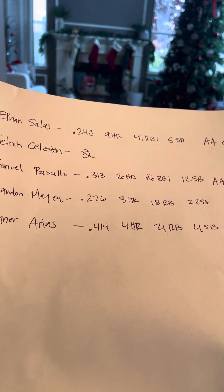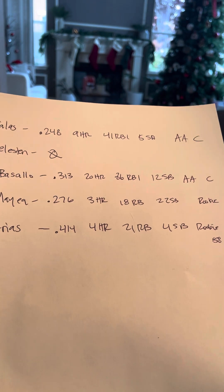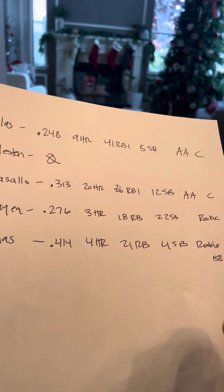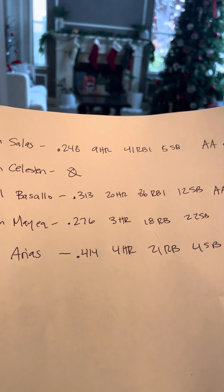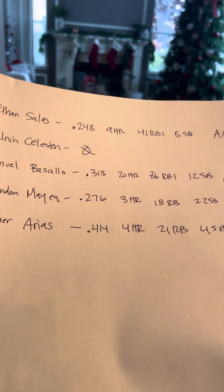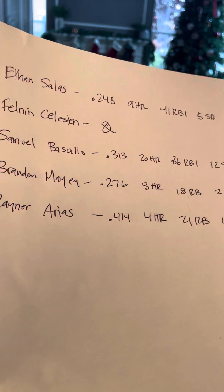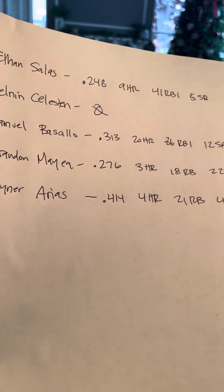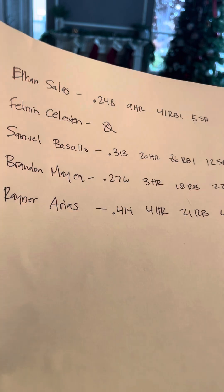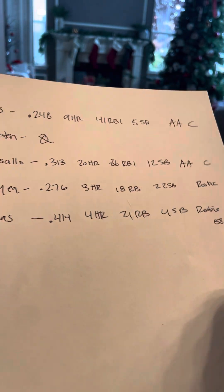Samuel Basalo is very impressive — this is in AA and he's 19 years old: .313, 20 home runs, 86 RBIs, 12 stolen bases. That's really impressive. But what scares me is his position — he's a catcher. Name a catcher in baseball right now that gets you excited. Our hobby unfortunately does not give any love to catchers. Henry Davis was the last guy and he hasn't turned out to be great. So I just don't believe I want to invest in any type of catchers.